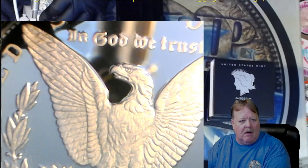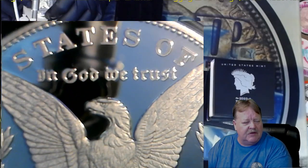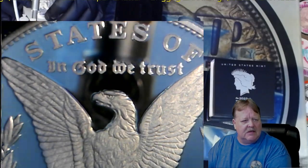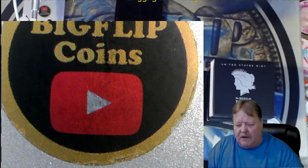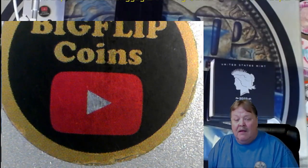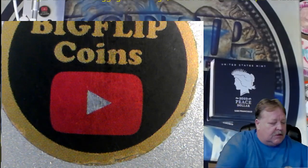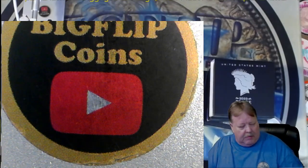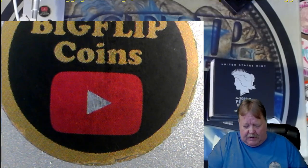I am live streaming while making this video, so if you hear me talking to the people in the live stream, you'll understand why. That's number one — I think I'm going to set that one aside to be re-looked at. But I don't know, that one looked really good, so I'm just going to put the boxes over there and get back to them a little bit later.